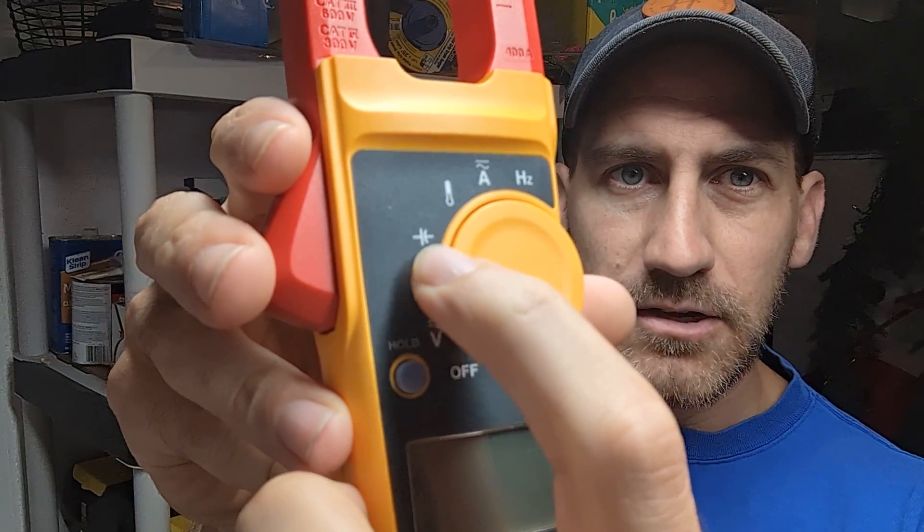For the home user or somebody that doesn't care about TrueRMS, the 302 Plus could be really good. The other thing to consider — and I do think this is an important factor for home users — is capacitance. That is not a feature with the 302 Plus. You still get AC/DC voltage, AC current, which is probably all the average person needs, and you get resistance or continuity. But you don't get capacitance. Capacitance is useful if your air conditioner goes out and you might have a bad capacitor — that's really the main home use I can think of for it.